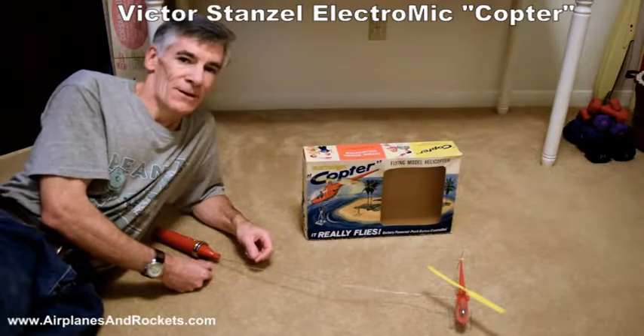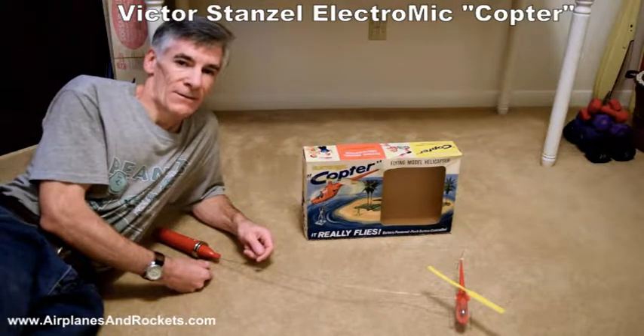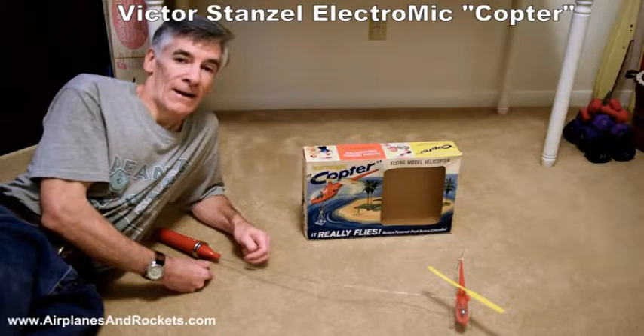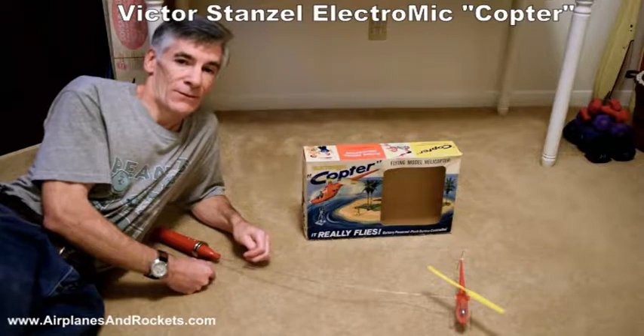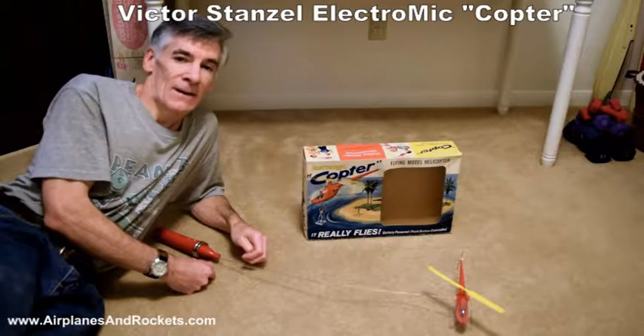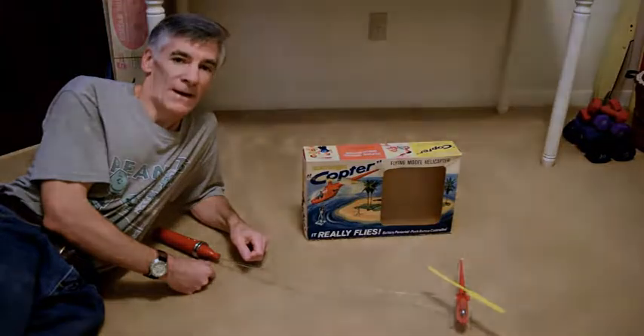That was the motivation for a lot of kids, including myself back in the day, to get this sort of thing. It was the only affordable type of helicopter that actually flew under its own power. Except for a few experimental RC helicopters out there, this was about it if you wanted a helicopter that flew under its own power.